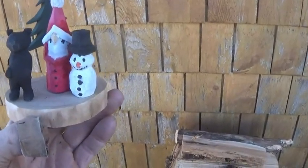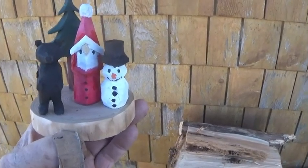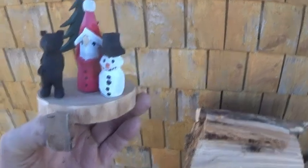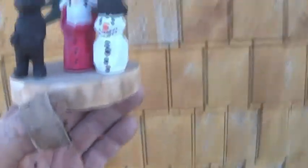I didn't do the Mod Podge and baking soda because I'm very simple. This was all done with the medium sized Buck Stockman pocket knife. I'm a knife carver, not a power carver. I don't have anything against it.